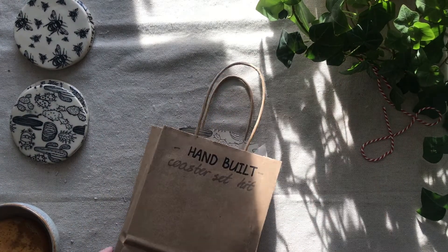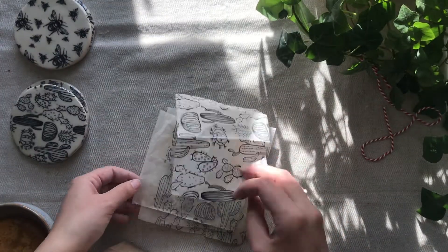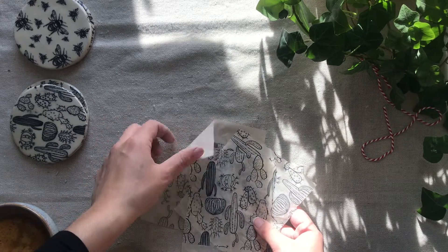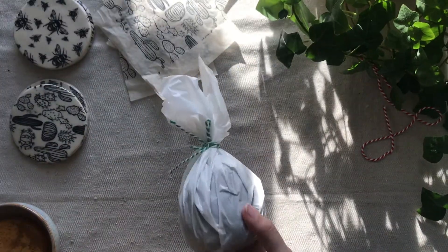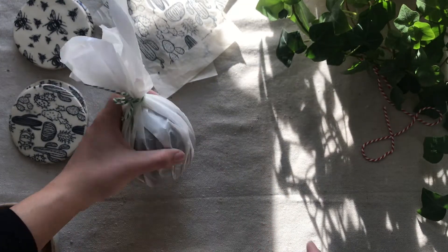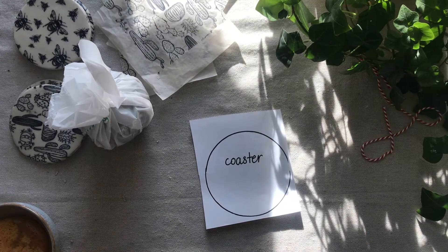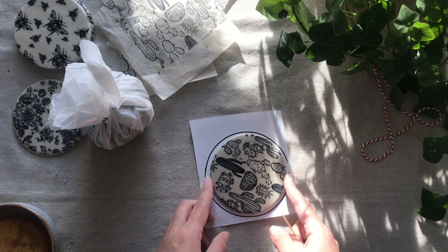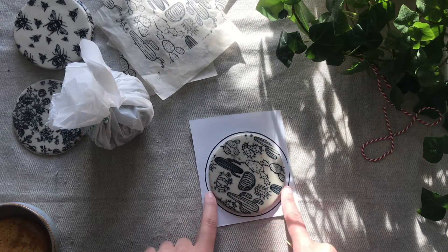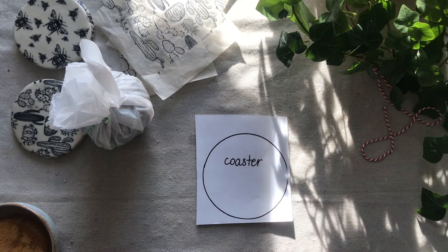Here is our hand-built coaster set kit. Inside you're going to find four four-inch squares of transfer paper — in this case this is the cactus one we're going to be using today. You're going to find a pound and a half of clay wrapped in plastic so it stays moist, as well as coaster templates — that's a four-inch coaster. It will shrink a bit in size during the firing process, about a quarter of an inch to a third of an inch. You'll also be getting a toothpick, which is what we're going to use to cut out the clay from the slab.